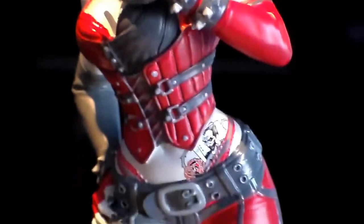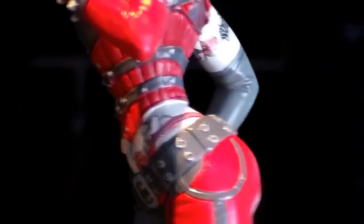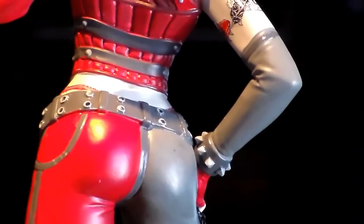No real complaints. There's a little bit of bleeding on some spots — her thong is red with black in the middle and it kind of bleeds into each other, and I think on the back it bleeds on the skin a bit. But it's not enough to really notice — you have to be looking really hard.